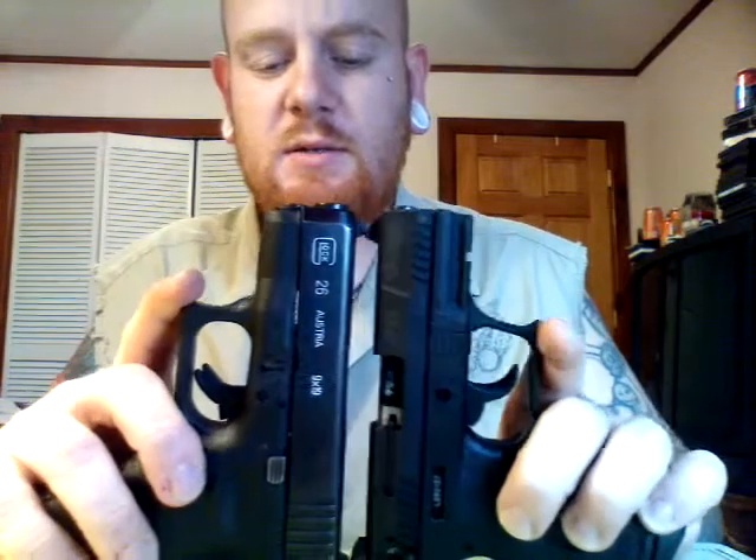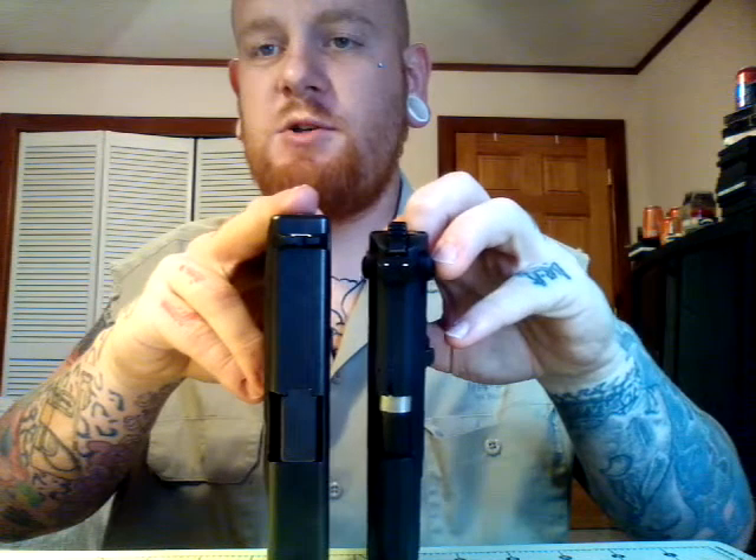If you want to see a size comparison, I just happen to have my Glock 26. They are similar in length — the barrels are flat. The P22 is much thinner, significantly thinner in the grip. Here's a compact 1911 .45 — notice the difference in thickness in those grips and the difference in the slides. So the P22 is a small gun.